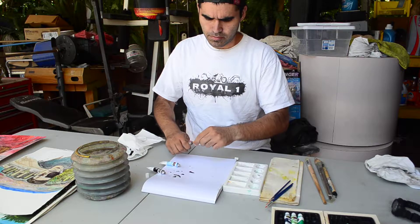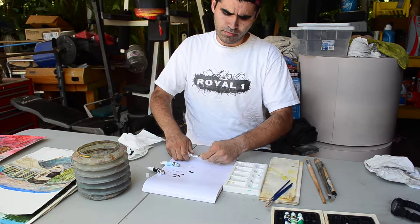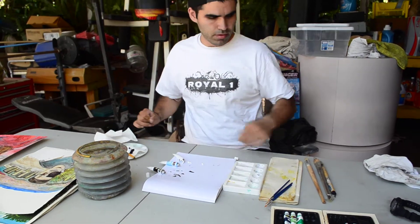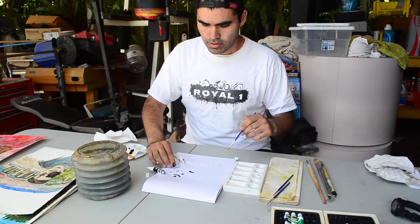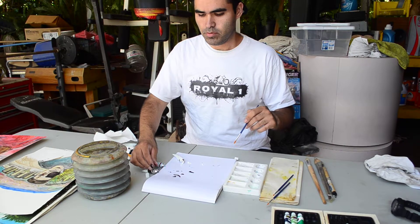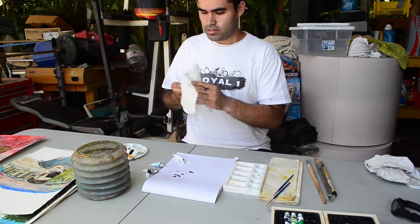So you open up your paints, grab your brushes, and get a little bit of paint from each color. Depending on how familiar you are with watercolor painting or any painting at all like oil, you might not know how to mix colors.